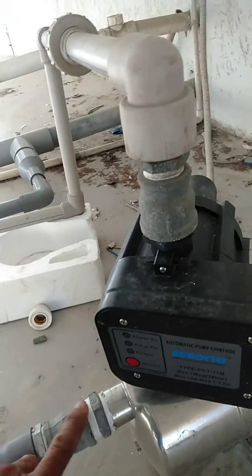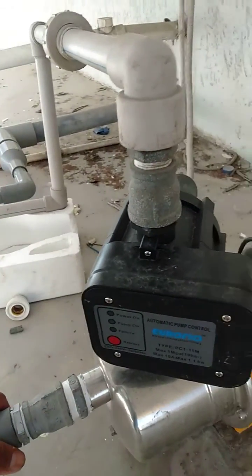So the water goes in here and then goes to the automatic pump control.